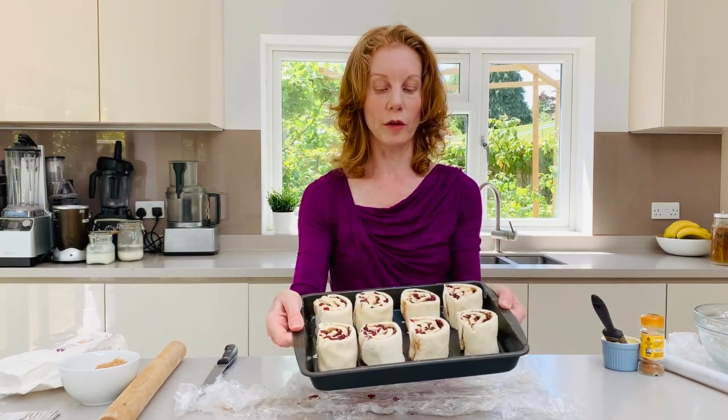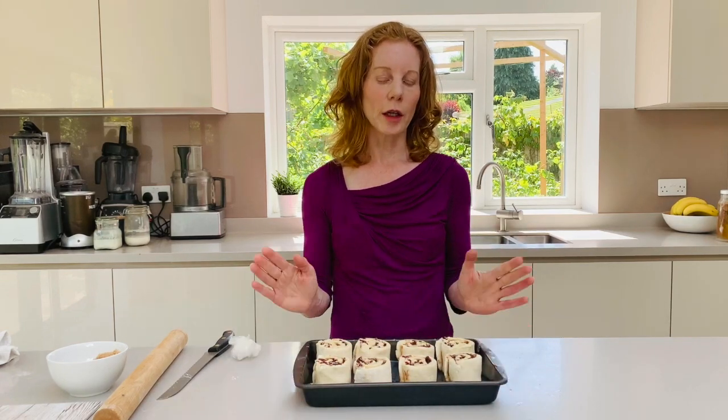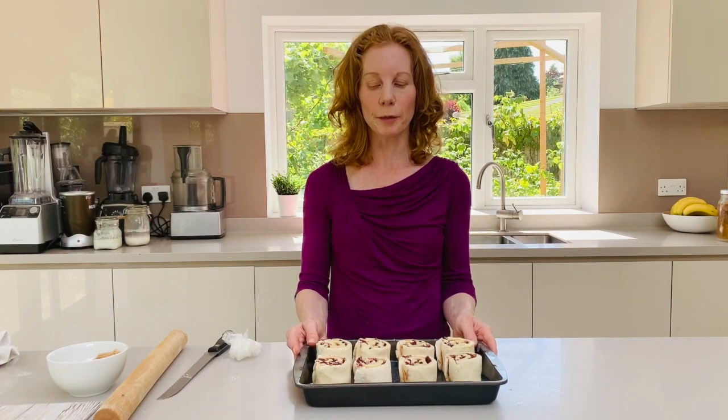So then we're just going to cover those and leave them for another 30 minutes. After 30 minutes we're going to put those in an oven — get the oven hot, it's going to be 190 degrees C.